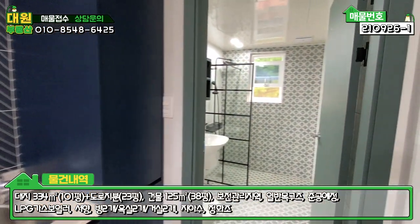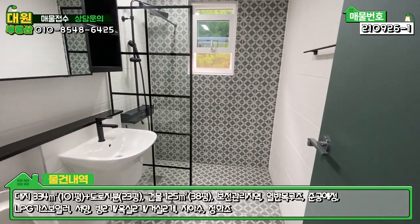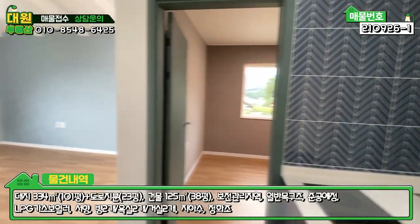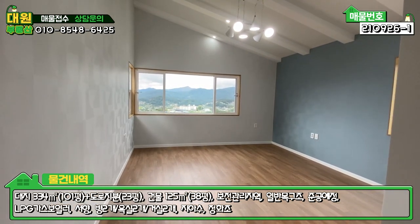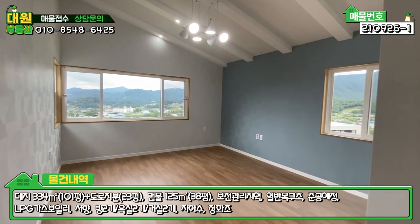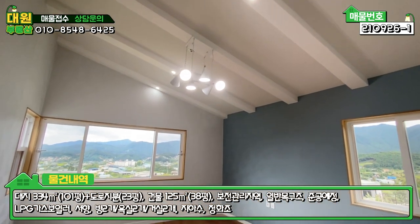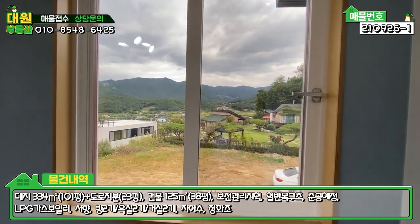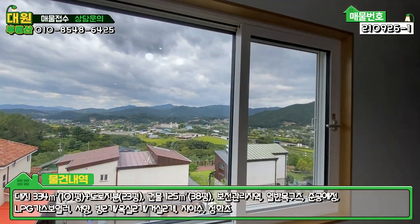2층 욕실은 1층과 약간 다른 타일로 느낌을 다르게 주셨고 크기는 비슷합니다. 전체적으로 모던 스타일 컨셉입니다. 좌측은 넓은 거실로, 일부러 방을 안 빼시고 넓은 거실로 구성하셨는데 가변형으로 방 하나 만드실 수 있습니다. 지붕 경사 구조의 디자인 조명이 깔끔하고, 2층에서 바라보는 야산 조망이 굉장히 좋습니다.